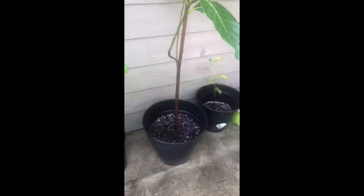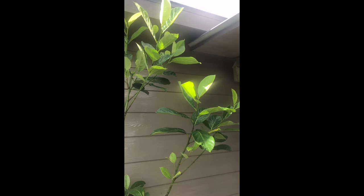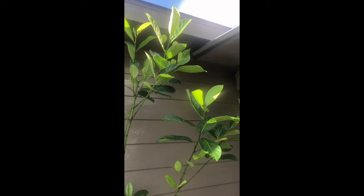This one here is four years old — my jackfruit. It's pruning. I planted it from scratch. I like to buy the fruit, eat it, know how it tastes, make sure it's really good, and then plant it.